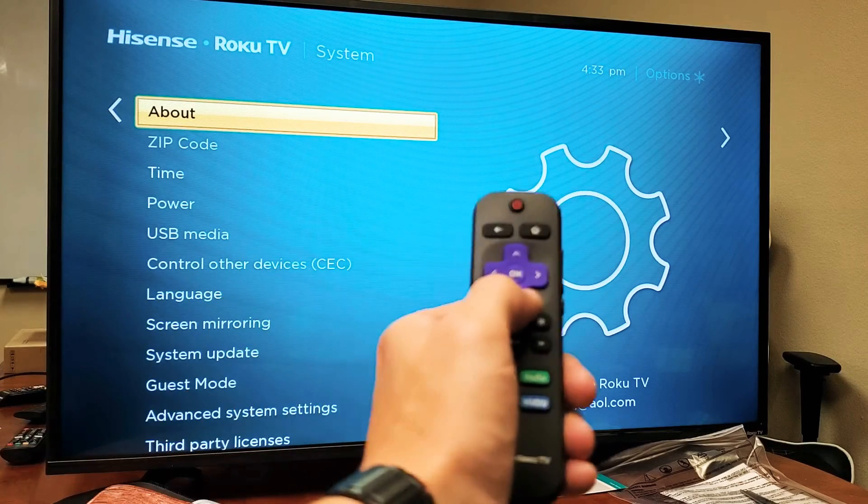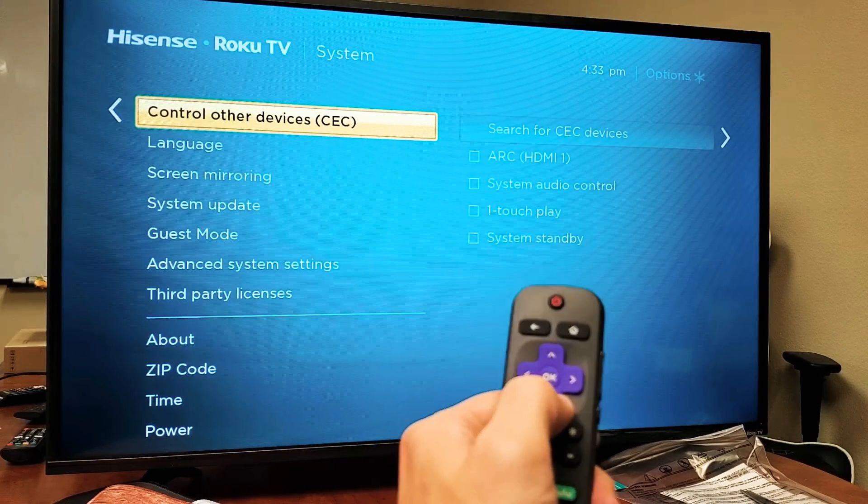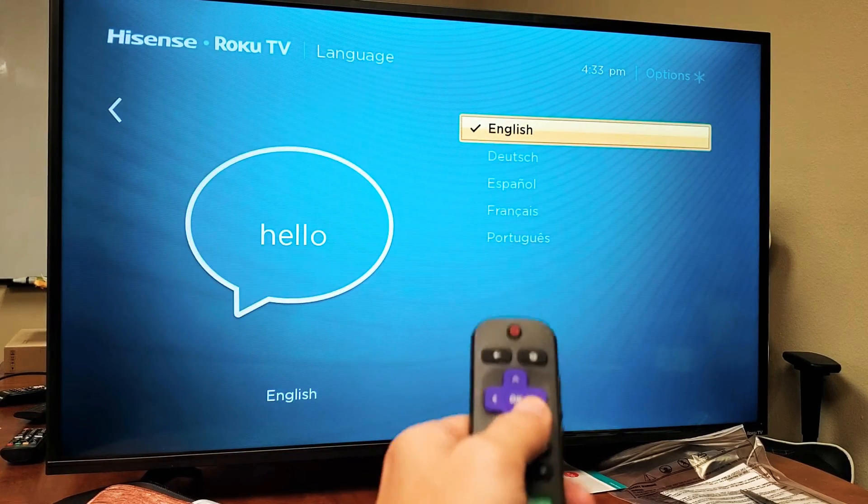Now go down to Language — that's one, two, three, four, five, six, seven — the seventh one is Language. Press the right arrow to open it.